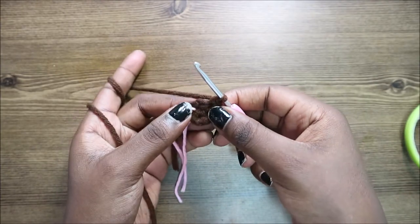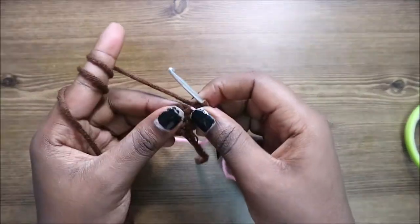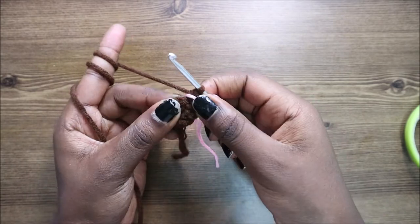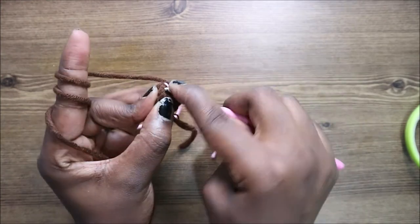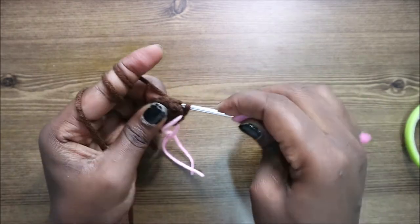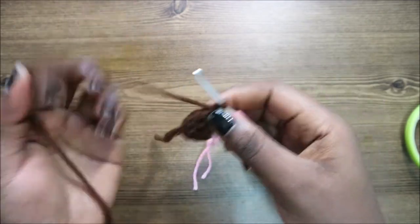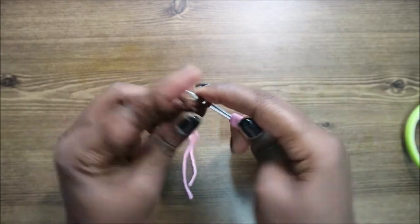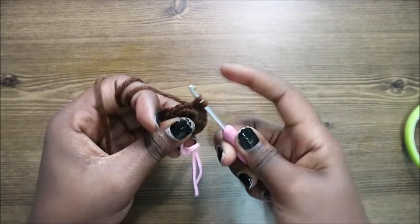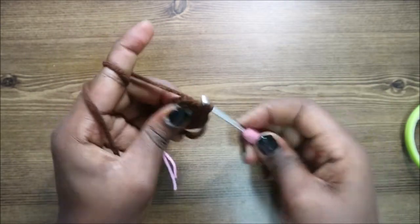In our third row, we're going to do single crochet in the first stitch, then increase in the next, and repeat all the way around for a total of 18 stitches. Go into the next stitch, do single crochet, then increase in the next stitch, and keep repeating that — single crochet, increase — all the way around.